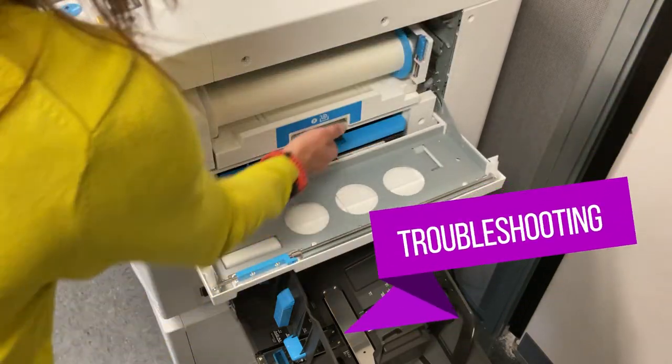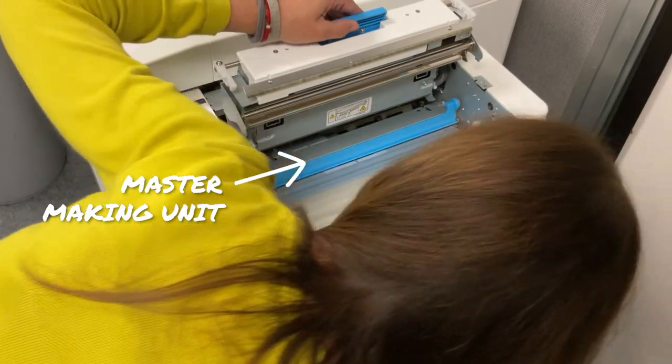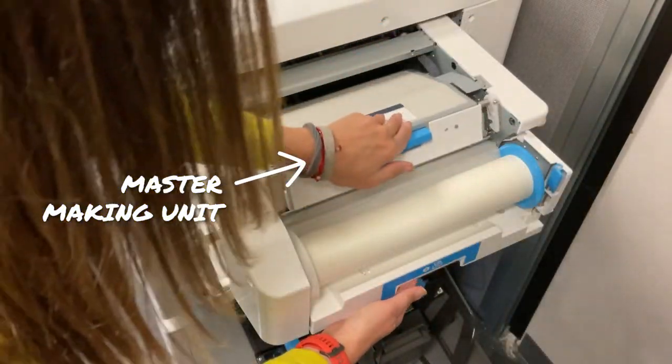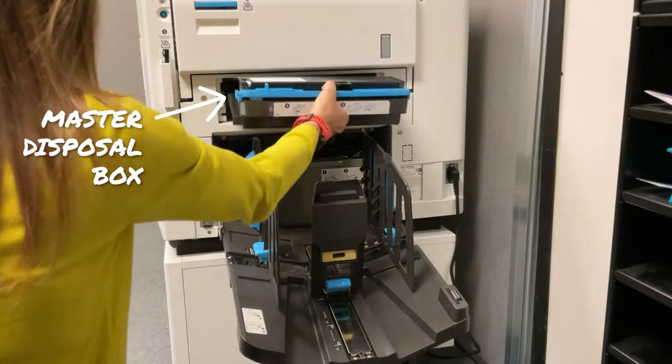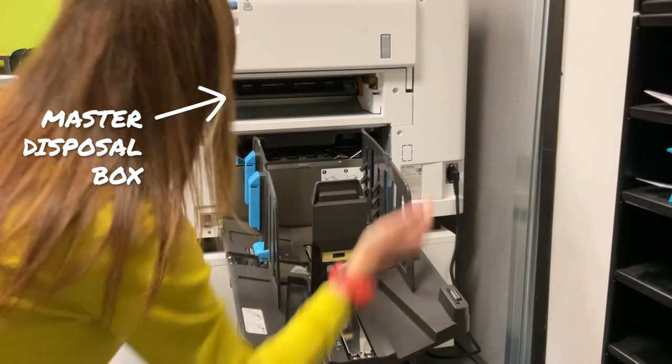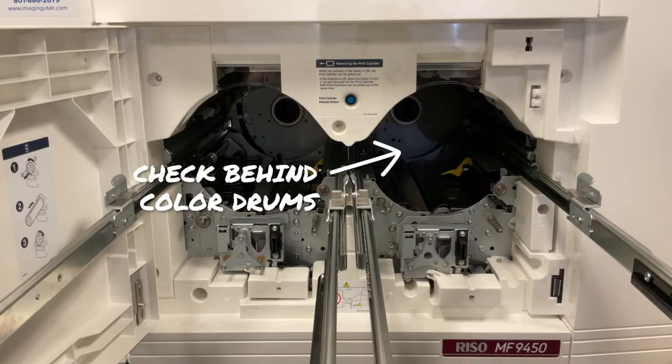From time to time, you may get an error on your printer that says a master has been misfed. You can check for misfed masters by sliding out the master making unit and checking the point of entry, removing the master disposal box to see if a master misfed as it was being disposed of, and removing a color drum to check inside the printer.